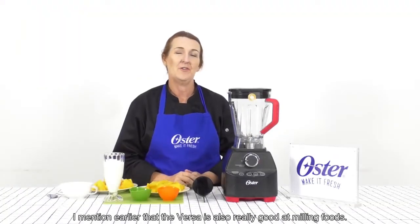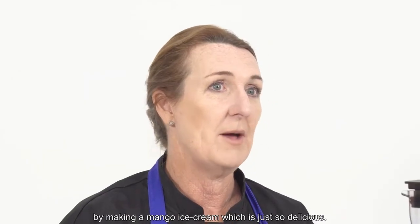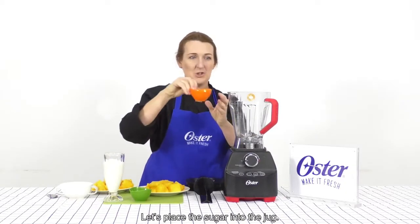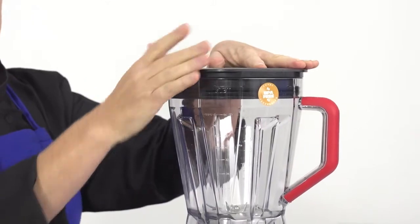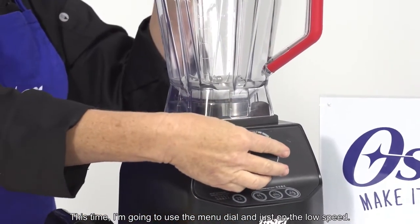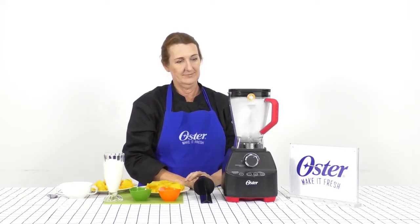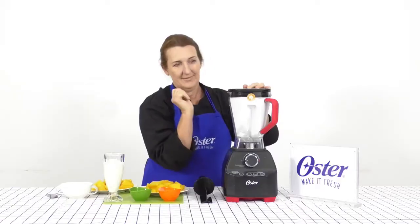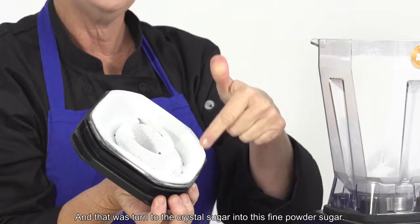I mentioned earlier that the Versa is also really good at milling foods. I want to show you how powerful this actually is by making a mango ice cream which is just so delicious. So let's place the sugar into the jug. Put the lid back on nice and tight. This time I'm going to use the manual dial, just on a low speed. Wow, it looks like snow — that has turned the crystal sugar into a fine powder sugar.